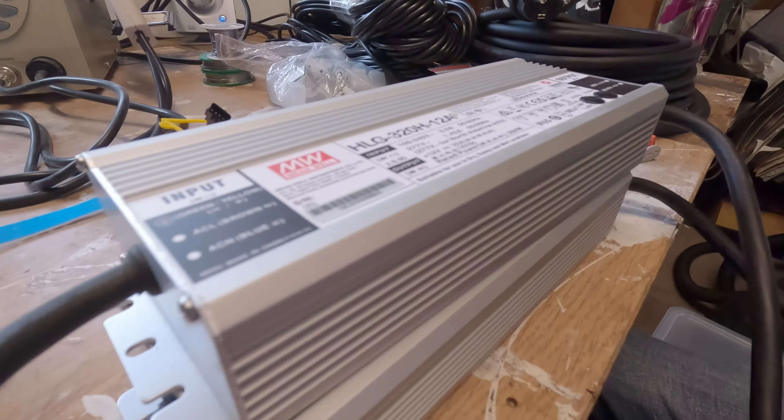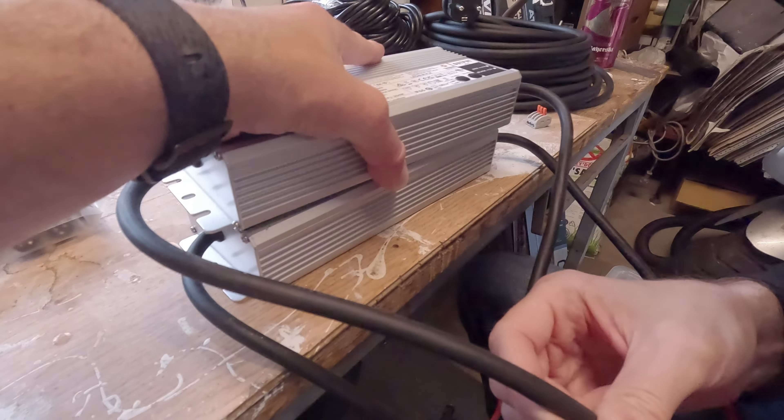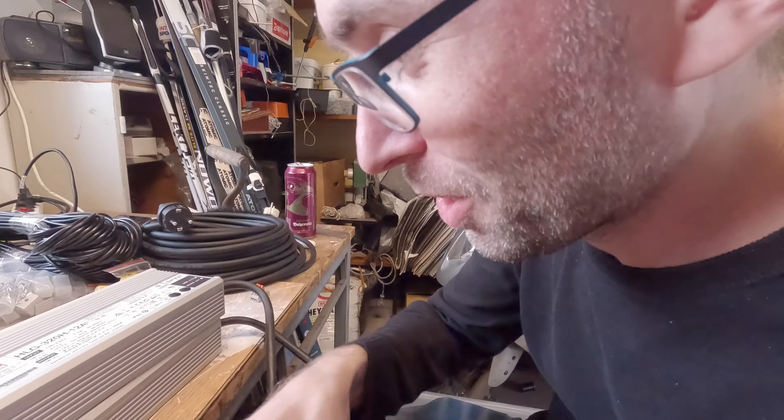Maybe we went a bit overboard with the PSUs — these are massive. So much power. Is it going to be enough? This is definitely going to be enough.